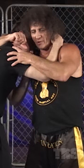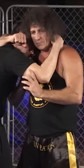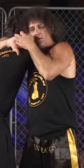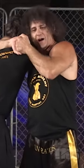Once I'm in this close, instead of doing a side choke like I did before, what I might do is I might lift his arm, get below his arm, and then use his shoulder in my side choke to compress the carotid artery.